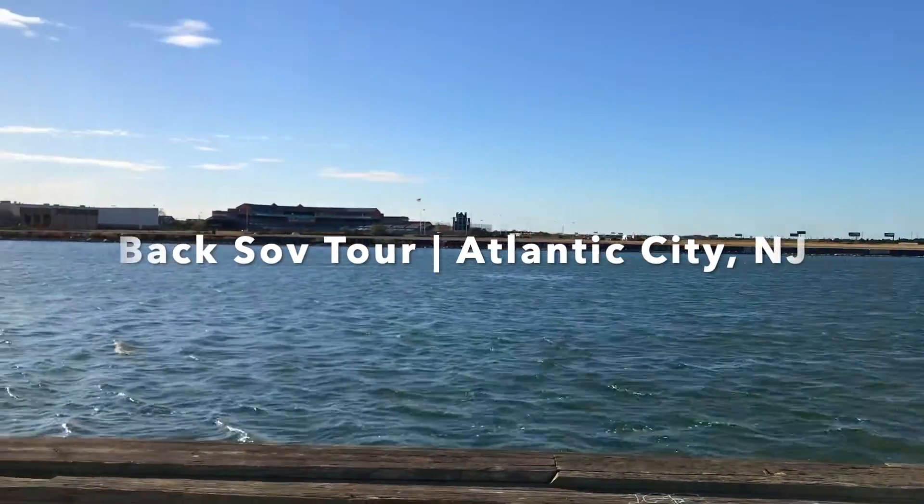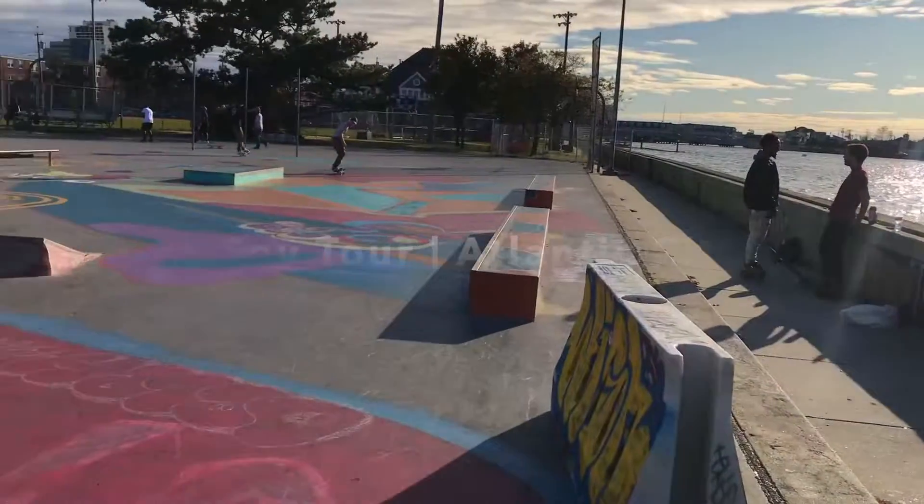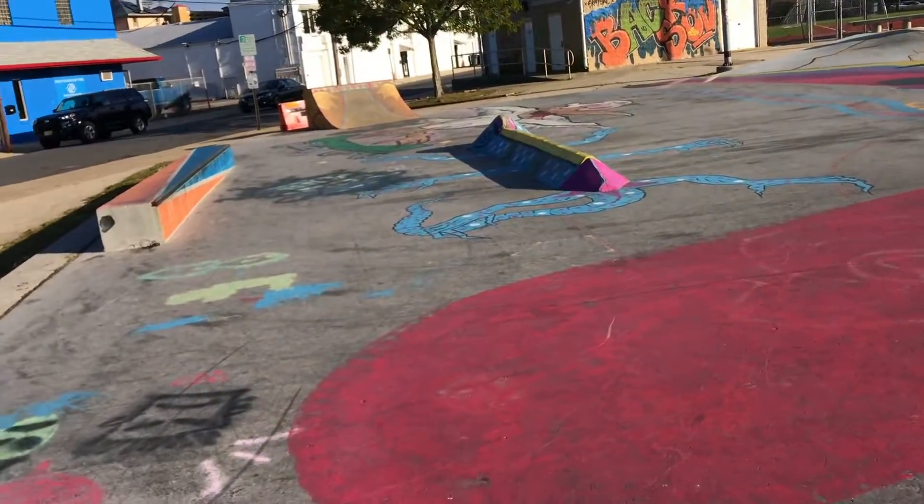What's going on everybody? TJ here and today we're going to be doing a tour of Baksaab in Atlantic City. Here's an overview of the whole park.